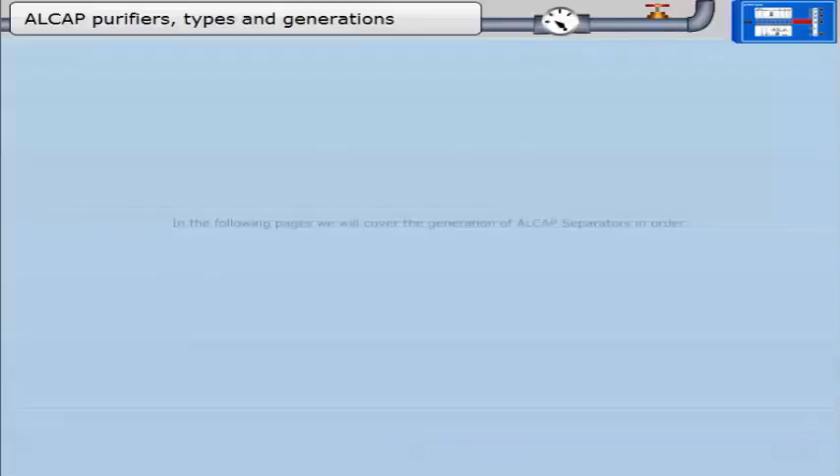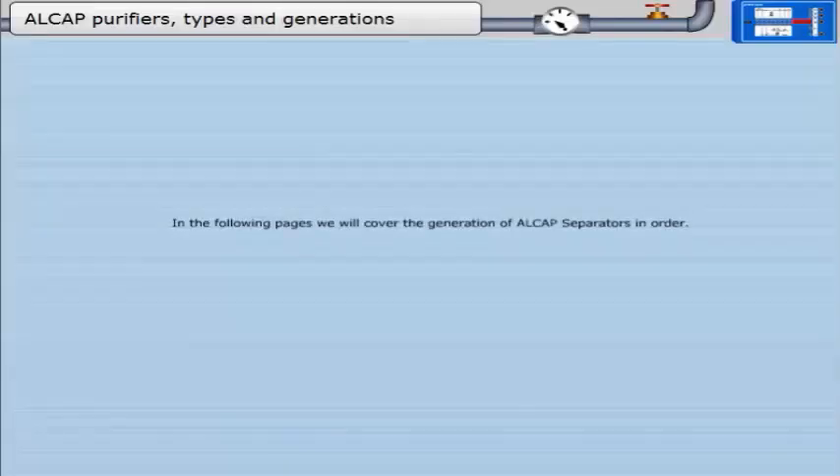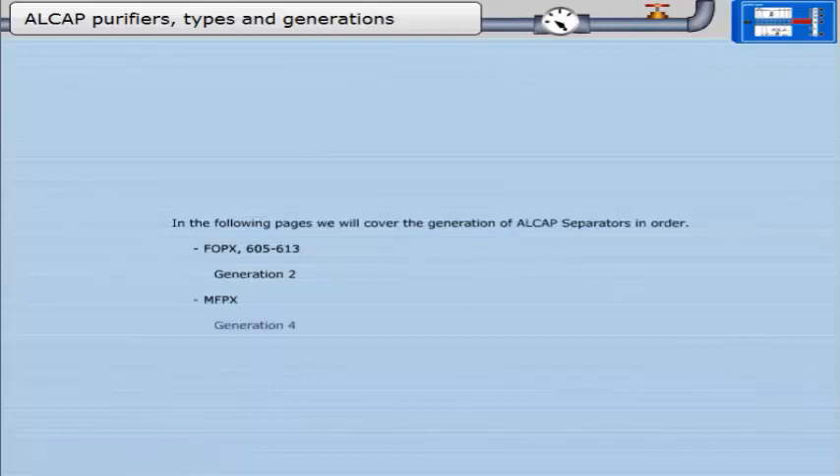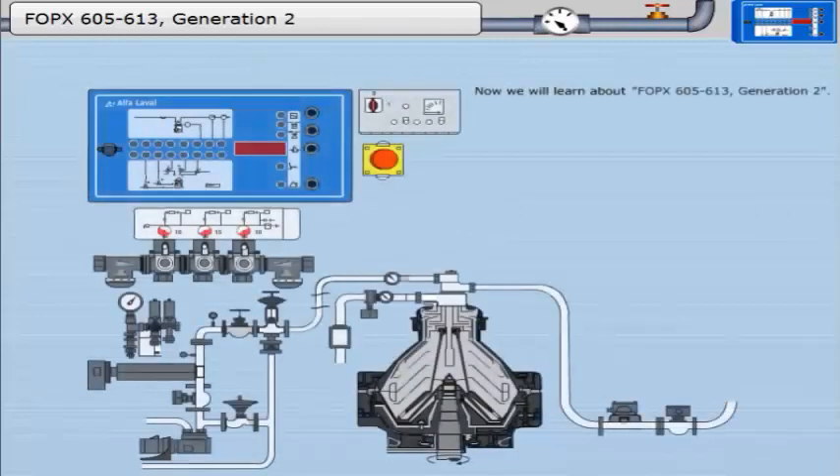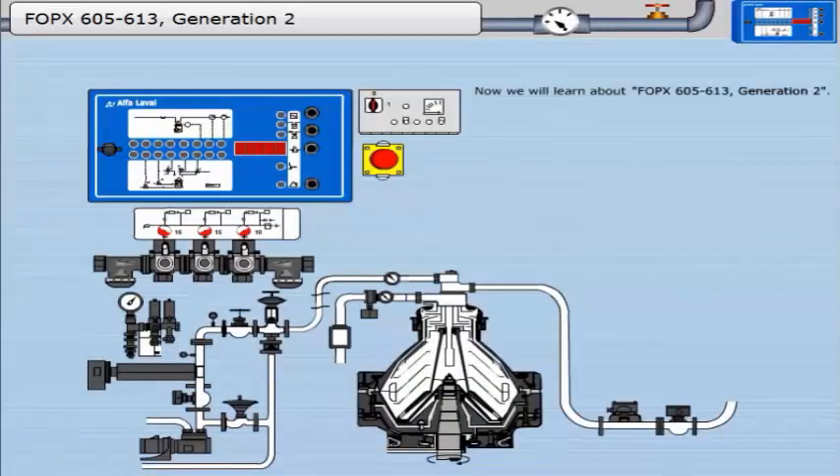In the following pages, we will cover the generations of Alcap separators in order: FOPX 605-613, Generation 2; MFPX, Generation 4. We will now learn about FOPX 605-613, Generation 2.